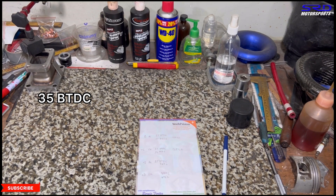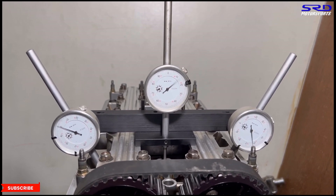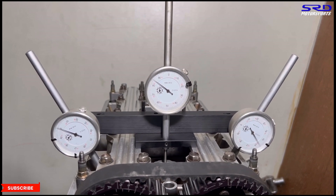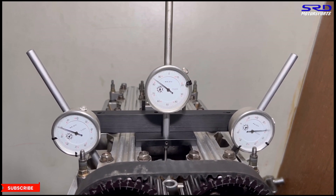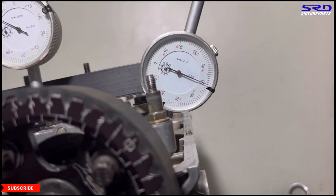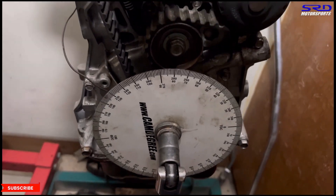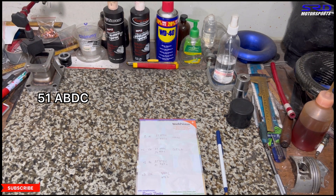Continuing from the opening, we count full turns up to maximum lift, then count backwards. We stop at 0.050 for the intake closing. It's 51 after bottom dead center — 51 ABDC. Now let's go back to the engine stand for the exhaust measurement.